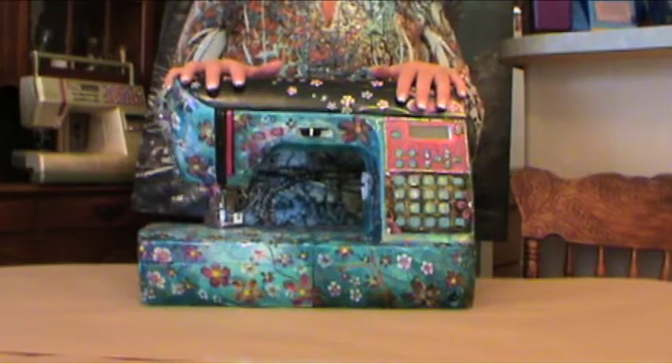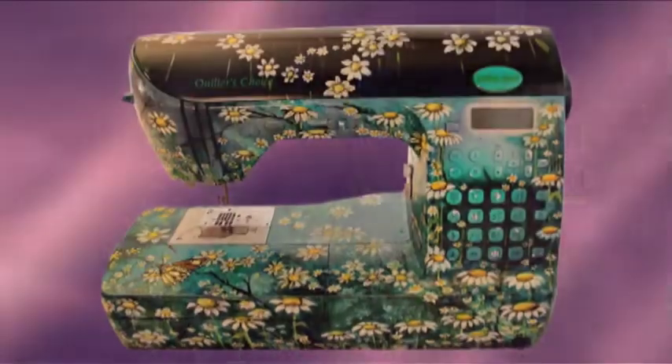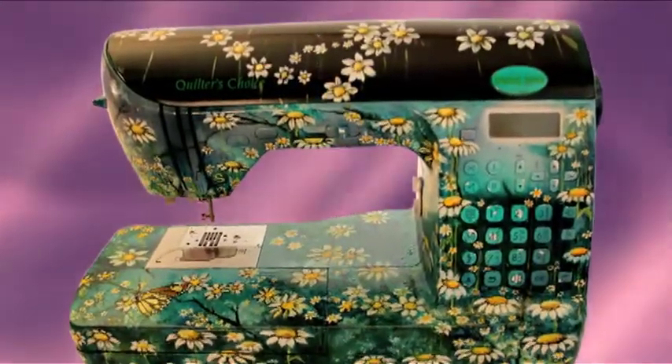I would get dizzy sewing on a machine like that. Other comments are, wow, I want my machine to look like hers. And then there's the ever popular, wow, there's a new line of sewing machines. I want to find out what it is. I want one.